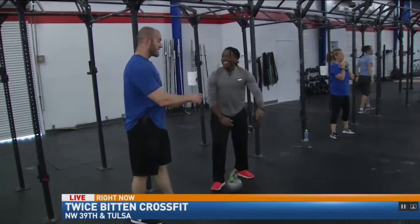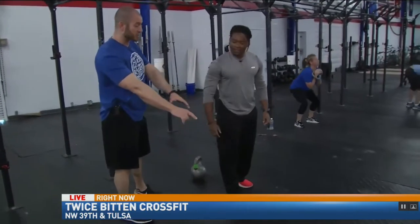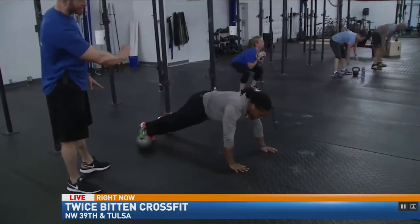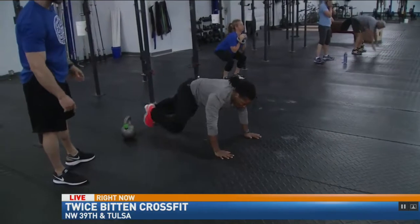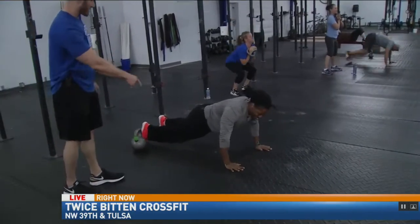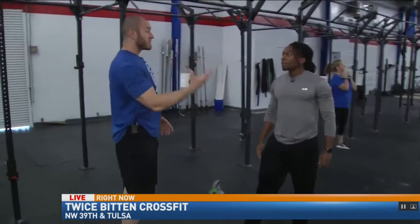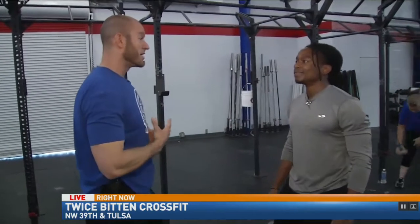A scaled-down version of that would be he could just get into the top of the push-up position, stepping back one foot at a time, going all the way down, just letting his body flop down to the ground, coming up, and then stepping up one leg at a time — step up and stand up. That way it can be a little less impact, so we can take it slow and be very deliberate in our movements.